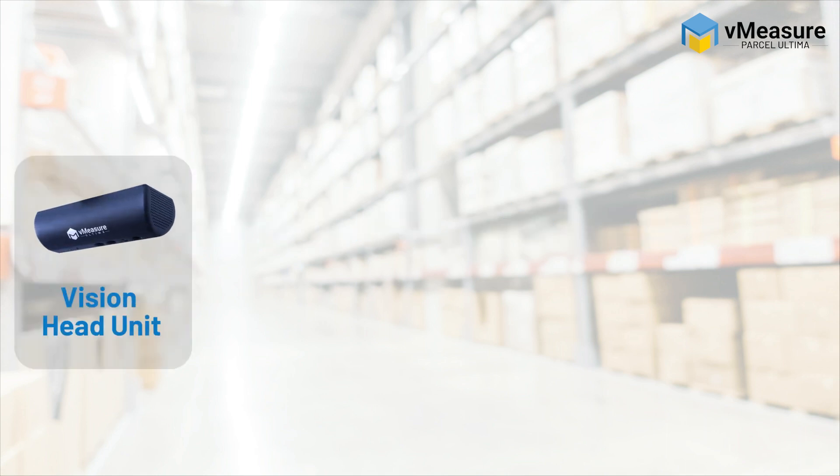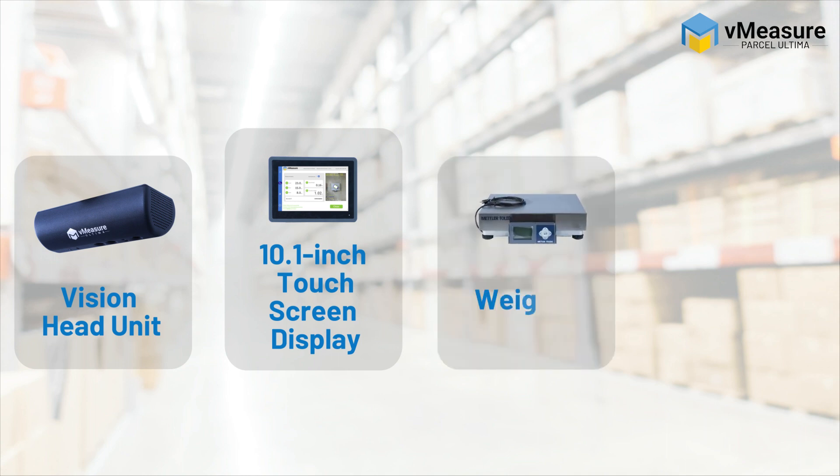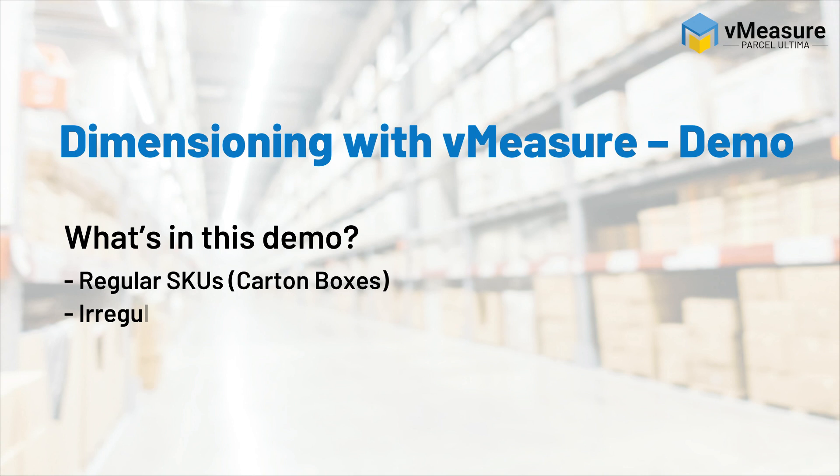This is the Vision head unit equipped with computer vision enabled cameras. The 10.1 inch touchscreen display lets you control the device and dimension parcels without the need for an additional desktop. VMeasure can seamlessly integrate with any USB enabled weighing scale. VMeasure can also integrate with a barcode scanner of your choice. Now let us watch the demo.